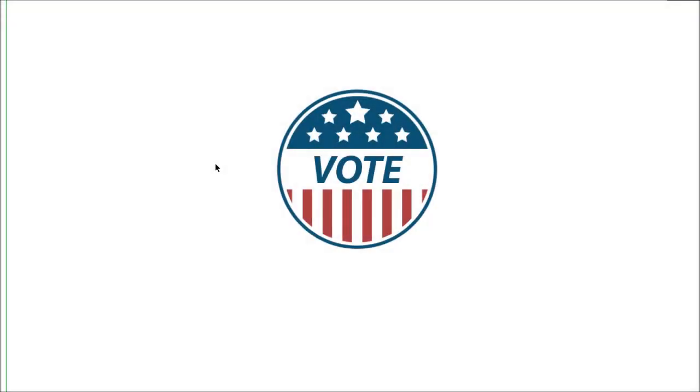In this tutorial I'm going to quickly show you how to make this simple vote badge. Pretty easy to do — basic stuff, really good if you're a beginner in Illustrator. You'll cover some pretty basic fundamentals of making stuff in Illustrator, so let's get to it.